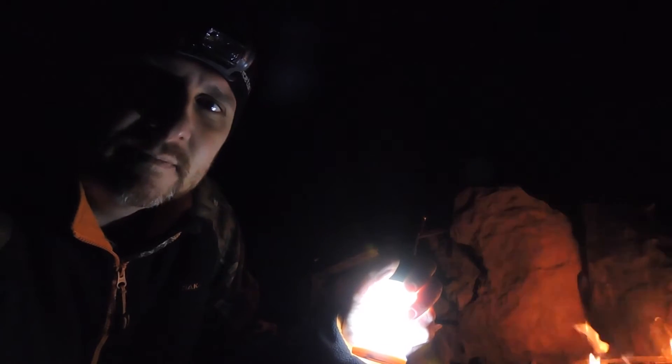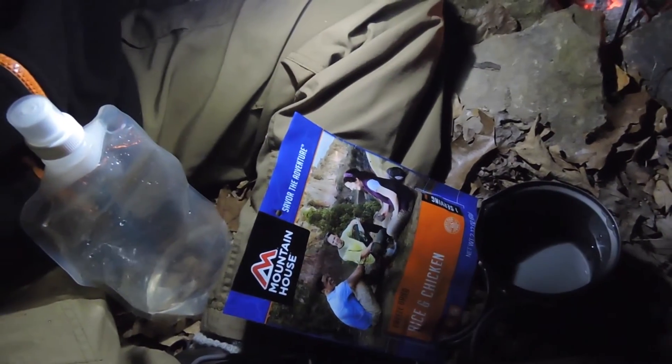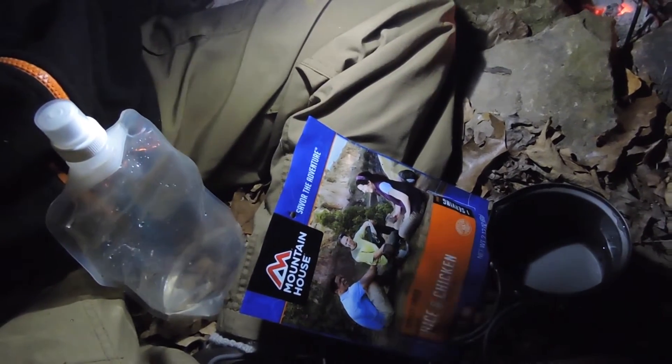It's nine o'clock and now I'm finally starting to get hungry, so I'm going to fix me a Mountain House meal. Added the water — these are the single meals that Mountain House sells at your big box stores, this is a single serving. So we're going to have a Mountain House — there we go — Mountain House rice and chicken.